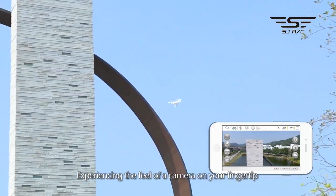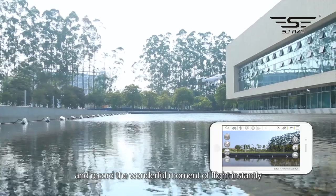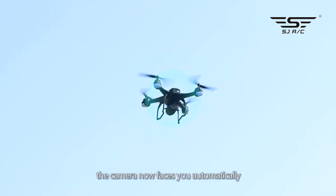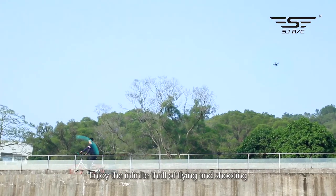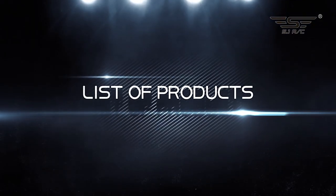Experience the feel of a camera at your fingertip and record wonderful moments of flight instantly. Once the follow-me function is activated, the camera automatically faces you — no matter where you go, it will follow you within range. Enjoy the infinite thrill of flying and shooting.